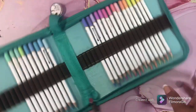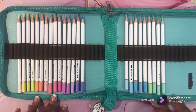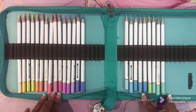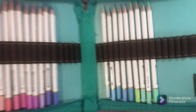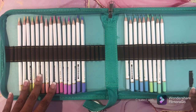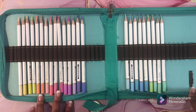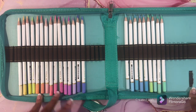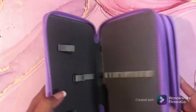This next set is the Marco Chroma Manga colored pencils. Look at these colors — they are beautiful. I love these pencils. There is a review on my channel, so check it out. These are the Marco Chroma Manga colored pencils and I love them.